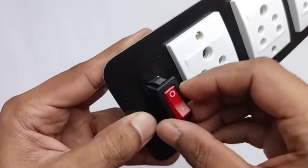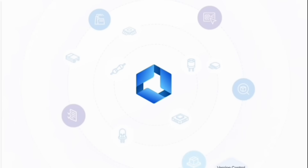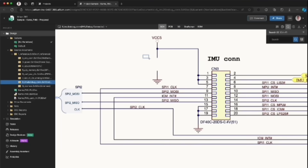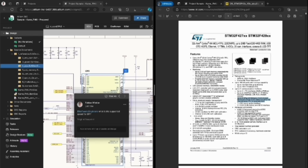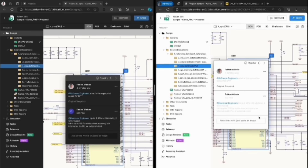Before we dive into the video, I want to give a big shout out to our sponsor, Altium 365. If you're into PCB designing, this is the ultimate cloud-based platform you've been waiting for. With Altium 365, real-time collaboration becomes effortless. Whether you're working alone or with a team spread across the globe, you can seamlessly share, review, and co-edit your PCB designs anytime, anywhere. No more messy emails or version issues. Stay synced and focused in one simple workspace.